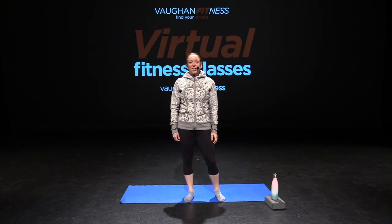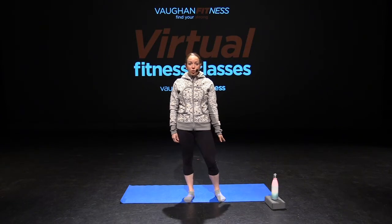Hi everyone, my name is Ashley and today we are going to be doing a yoga fusion class. Yoga fusion is a combination of both yoga and Pilates. We are going to start our class off by getting onto our mat or carpet, whatever is comfortable to you.